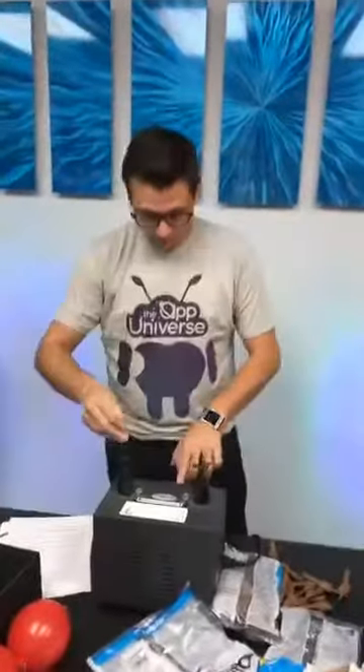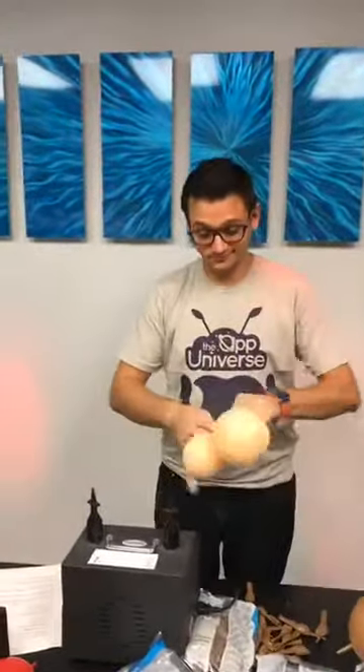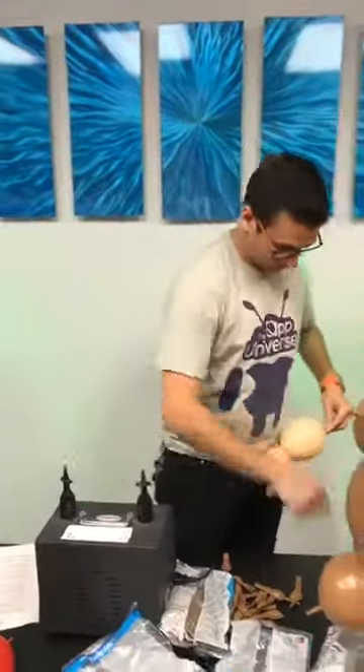Hey everybody, it's Mr. Fudge, your Balloon Man. We are here getting some Macy's Balloon Prep stuff coming together and things are starting to come together finally. We've got Brandon now on the pump representing App Universe. Go check him out on his channel as well.